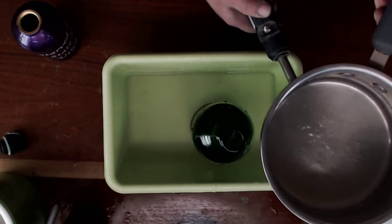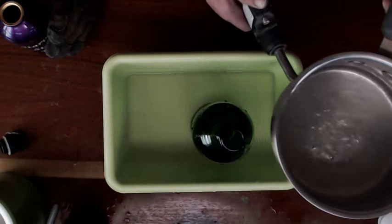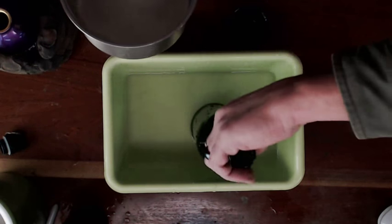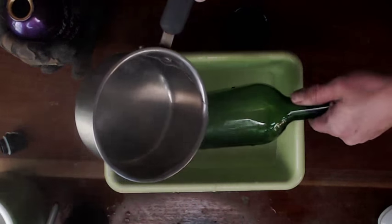In case you're just joining us, we're cutting a wine bottle in half with boiling water and cold water. Izzy, hold on — let me do the hot water first. Here we go, guys — hopefully we hear a little snap.